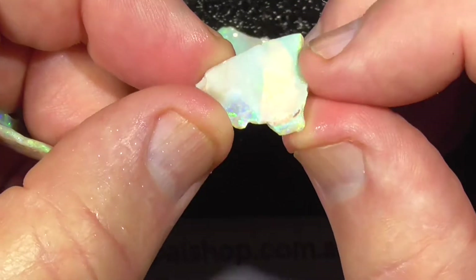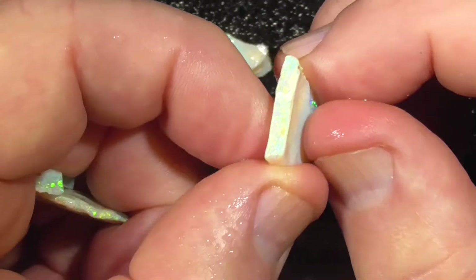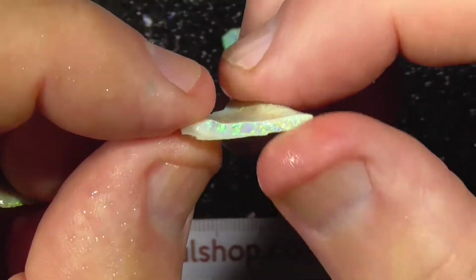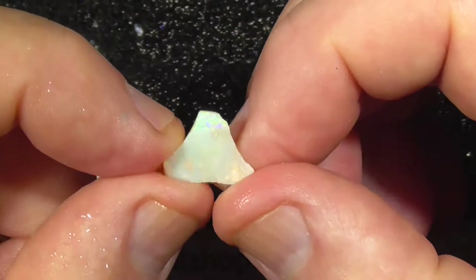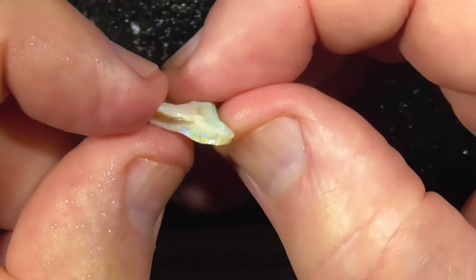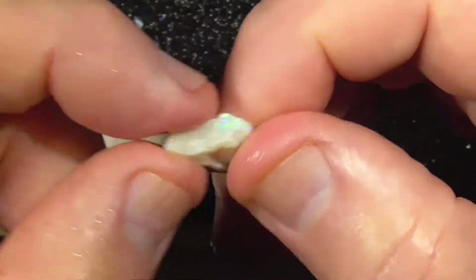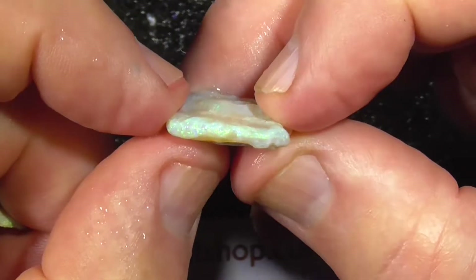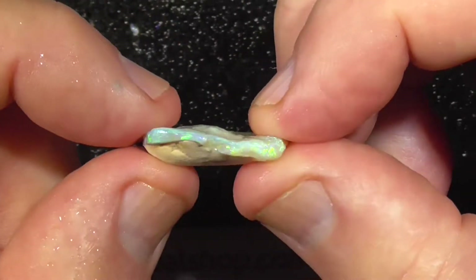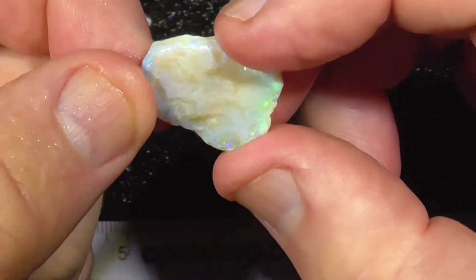This piece is similar colour to the first — another small piece of crystal. It's petering out on the left hand side I think there. Last piece — got some free clay on it again. That's how it's come out of the tumbler.